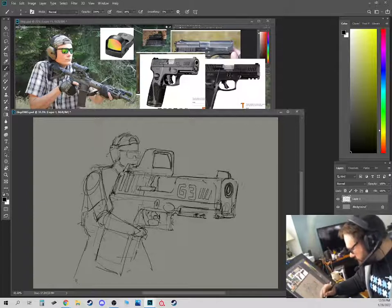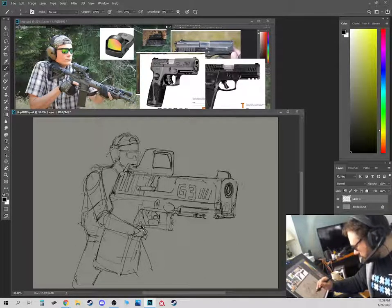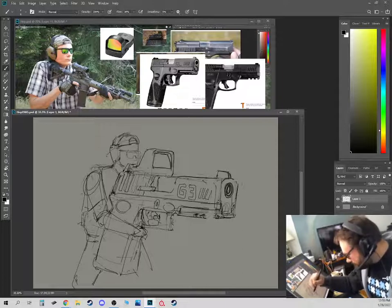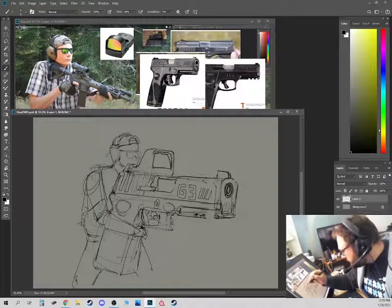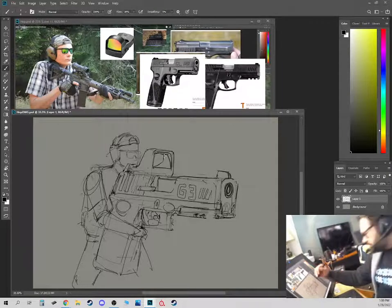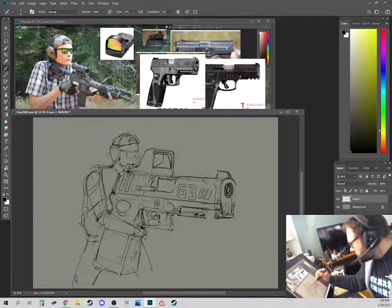How would you even hold this thing? Probably got a really wide stance, bracing it against his leg. Very silly idea, but I kind of like it. It's okay to do silly stuff every once in a while - you're developing an idea.